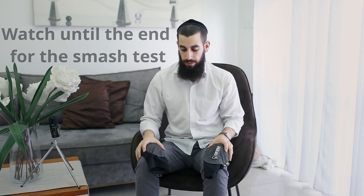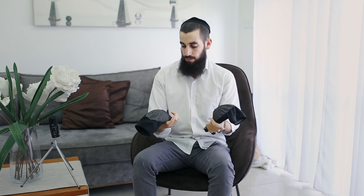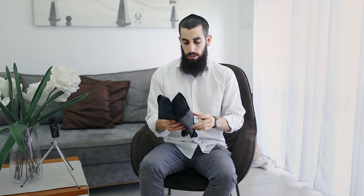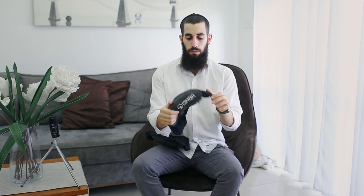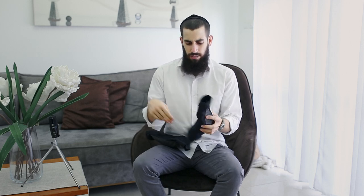Hey guys, welcome back again — third review in a row. This is a review about the Force Field Graph elbow protection. They are CE Level 2 rated, and I must admit they are the best ones I ever had. I've only had three — two Liat and this one. Because it's a soft armor, it is very very nice. You can go to the Zila website and see all this stuff, how they're made and all that.